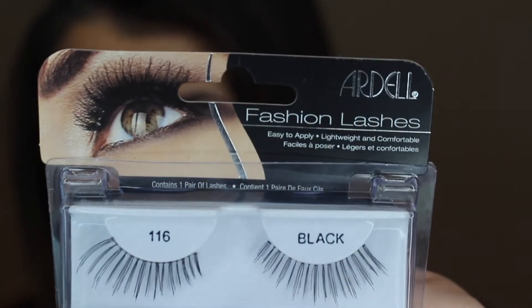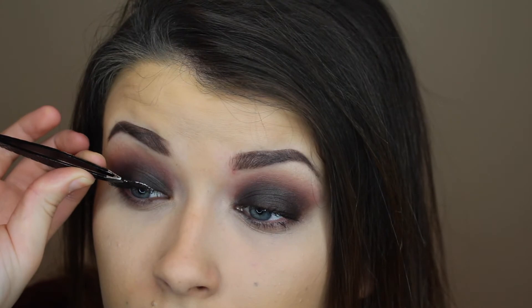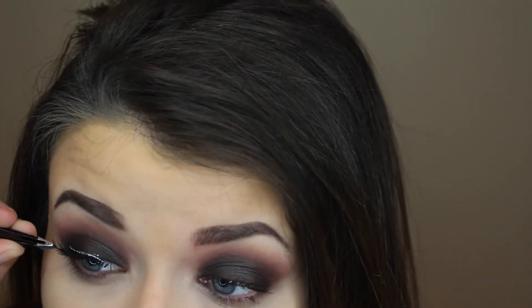Now I'm going to take the L'Oreal Voluminous Mascara and coat my lashes to get ready for false lashes. I'll be using the Ardell 116 black lashes. When you're applying false lashes, make sure you wait 30 seconds before you put them on so you can let the glue get tacky.